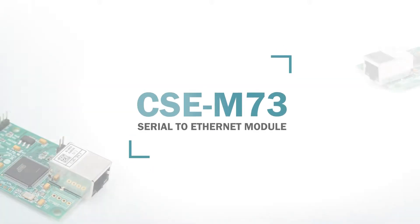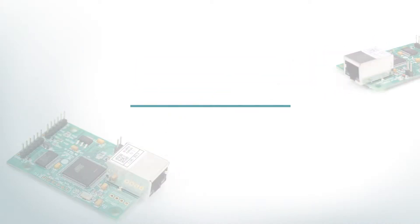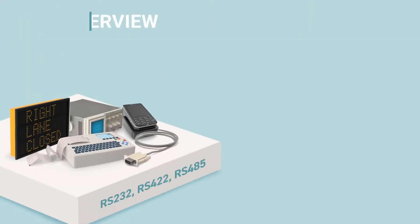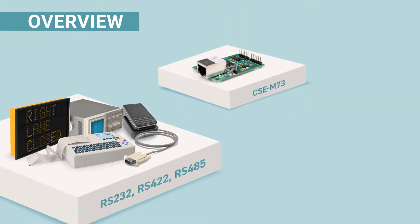Hello! This video is made to introduce an embedded Serial-to-Ethernet module, CSC-M73. CSC-M73 converts serial data to TCP/IP data and vice versa. It's designed to be embedded in your circuits and add networking capabilities to your equipment.